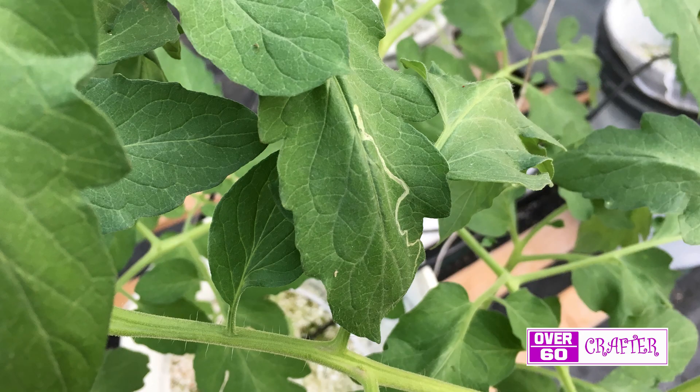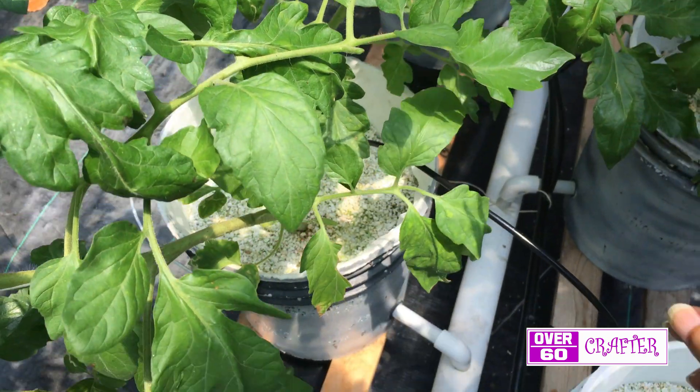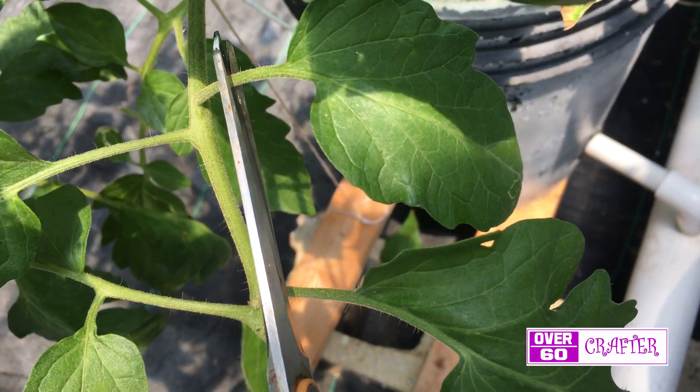At the 5 week mark I noticed a leaf miner problem on some of the leaves. To solve this I first removed the affected leaves and then sprayed them with an organic neem oil.